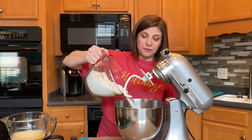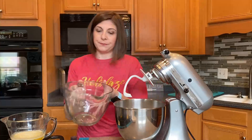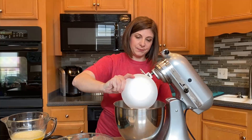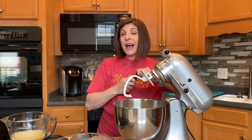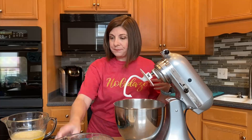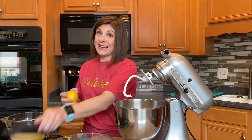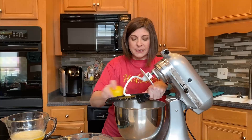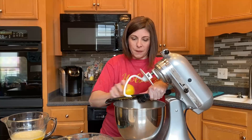In our mixing bowl, we are going to mix together four cups of flour, half a cup of sugar, along with a teaspoon of salt, three eggs, half a teaspoon of almond extract. And if you don't have almond on hand, you can use lemon or vanilla extract. Some lemon zest makes it pretty amazing — about one quarter of a teaspoon. And then one cup of butter that's been melted but slightly cooled. We don't want to cook the eggs in our mixing bowl.